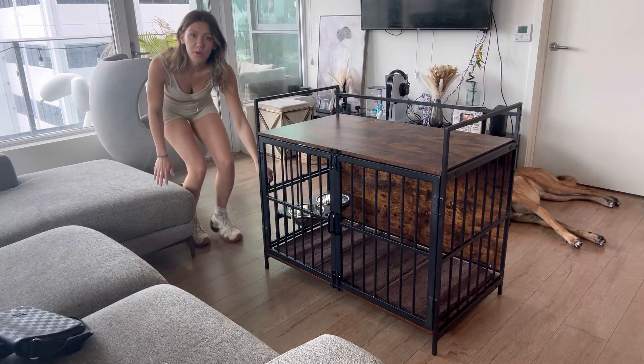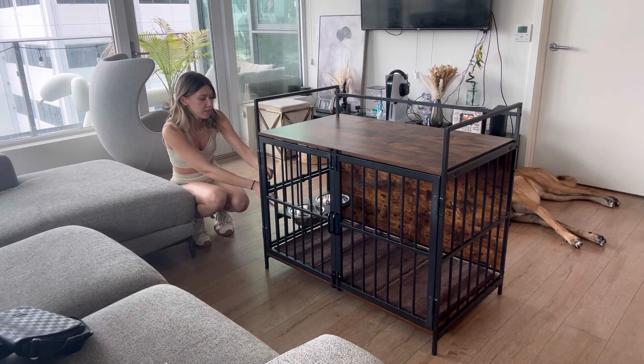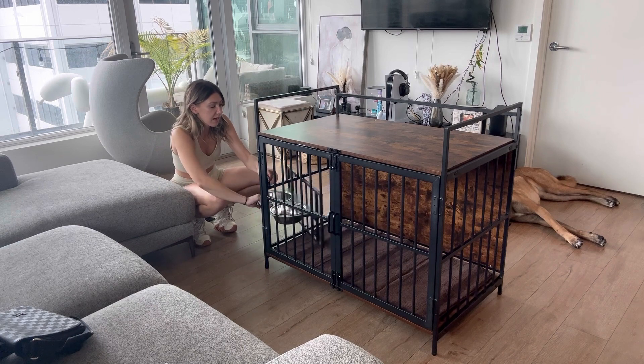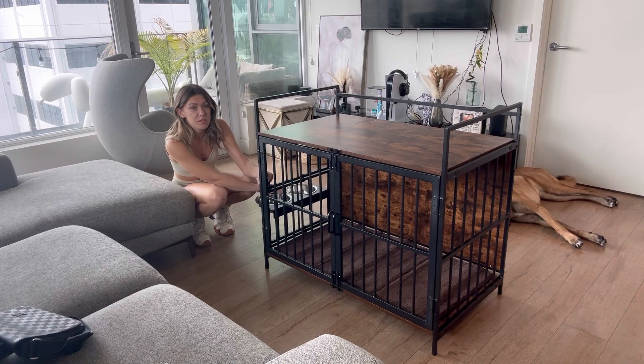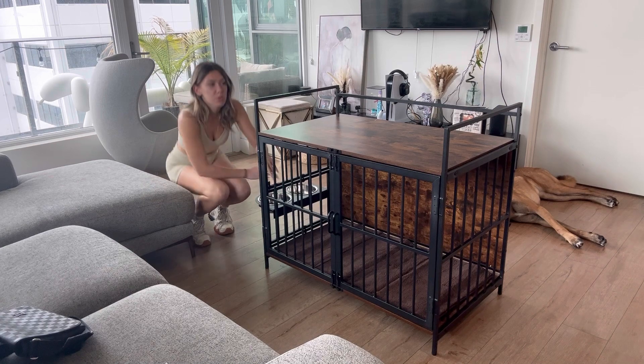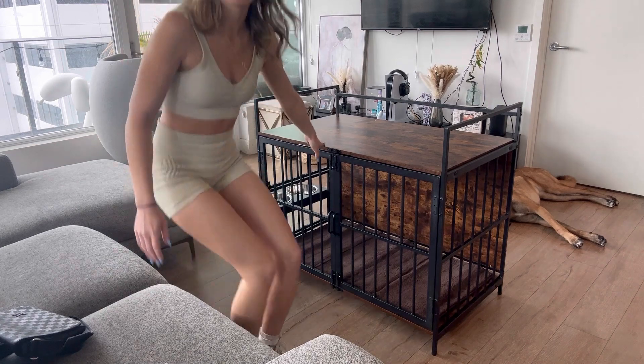Another really cool feature that I love about it is if you pull on this little lever right here, you can spin the bowls to the outside if you don't want your dog to have food or water in that moment, or you want to give them some more room to lay down — I love this feature, it's so cool.